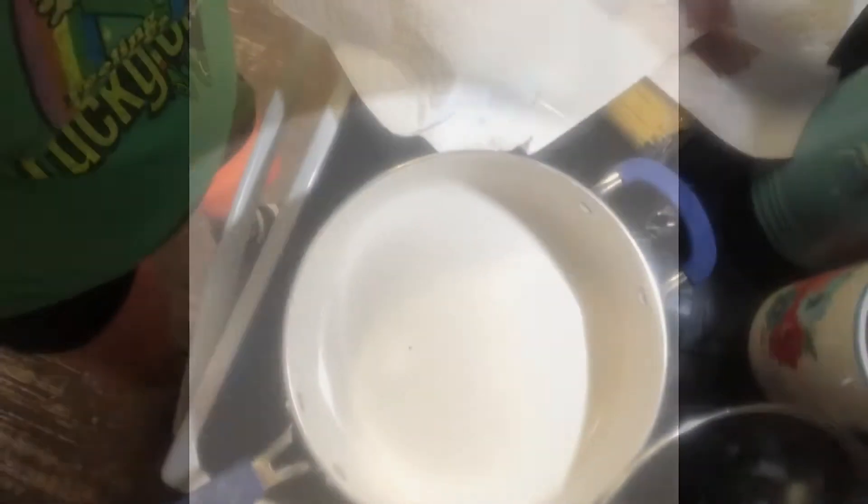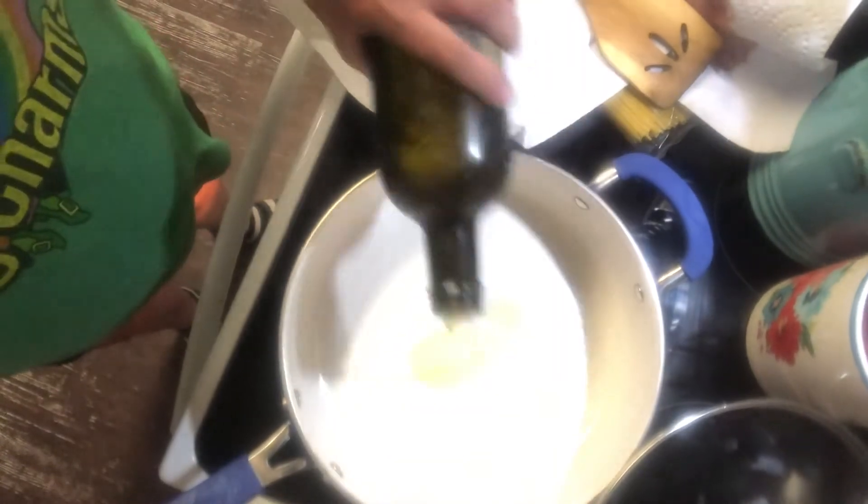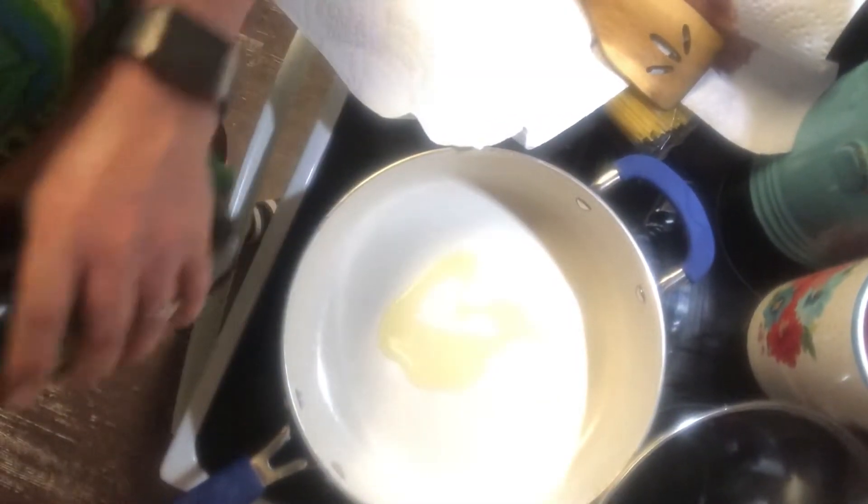Okay guys, I'm going to turn my burner on, on about medium. Remember, I've never done this before — I'm going by memory and a few ingredients. I'm going to use a little bit of olive oil, probably about a tablespoon.